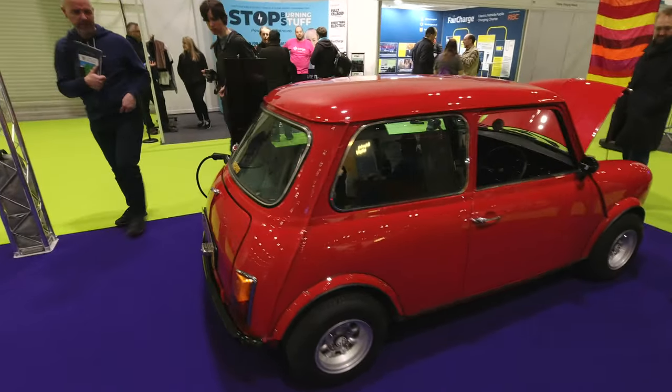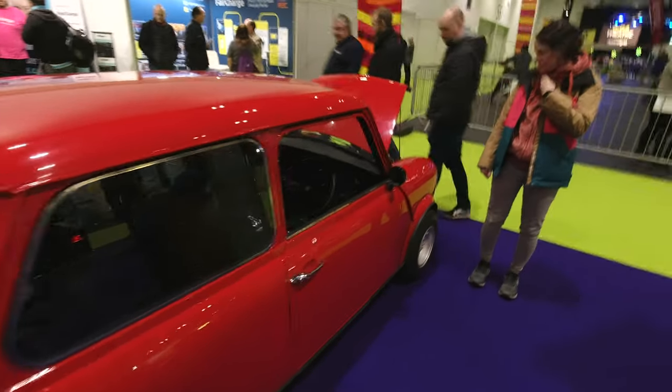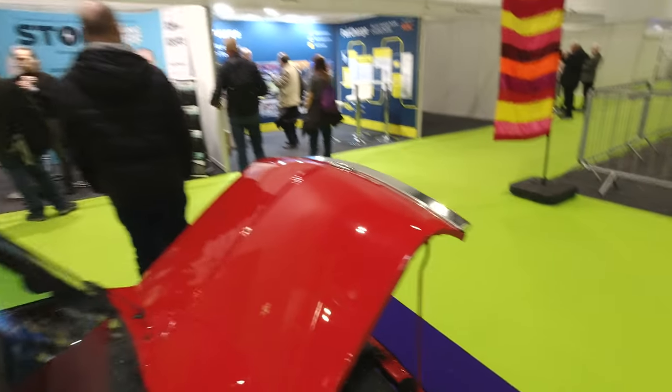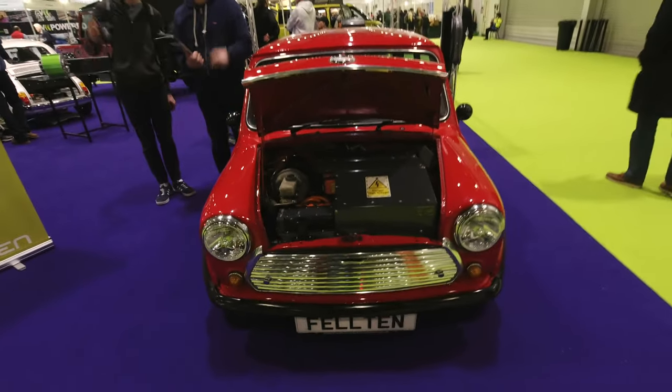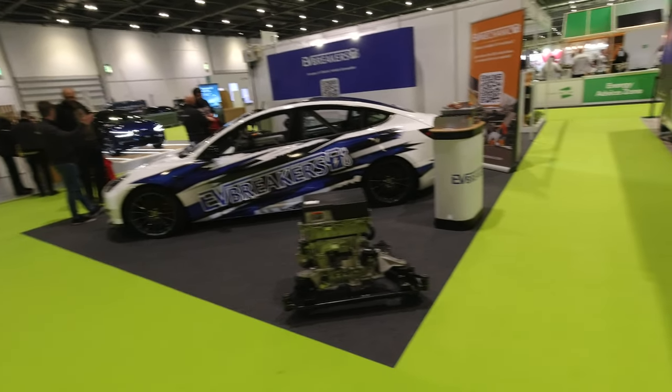There's also the Mini EV conversion from Felton with their mini conversion kit. We were lucky enough to drive the heritage Mini at Farnborough last year - check out that video, it's really loads of fun.